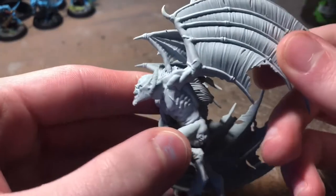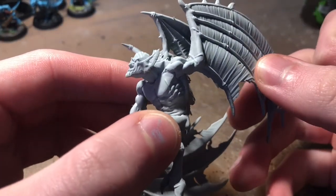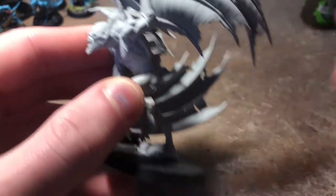Hi everyone, this is just going to be a quick tutorial on how to paint dead flesh. This is a flesh recipe you could use on zombies or vampires, anything dead really.